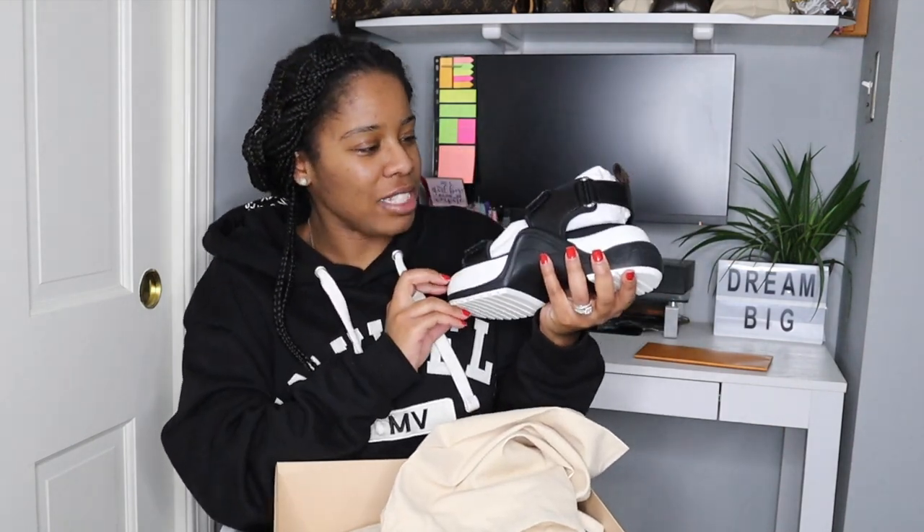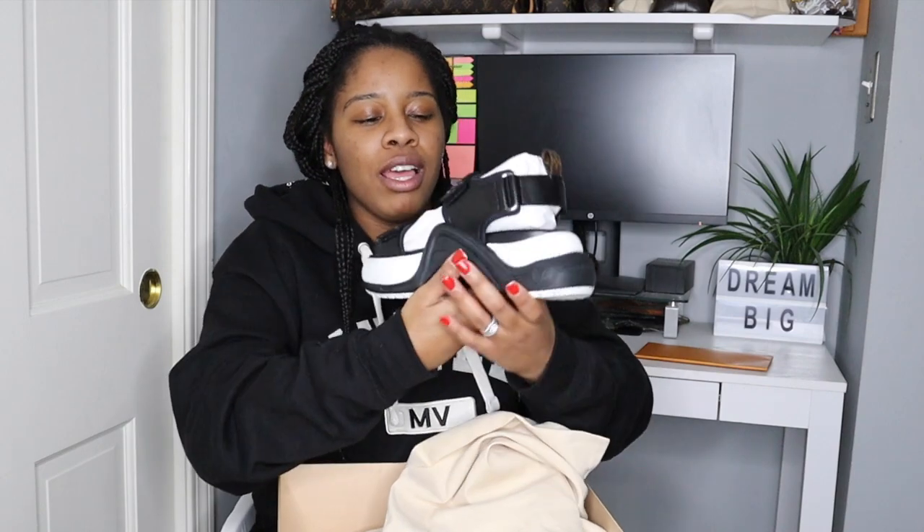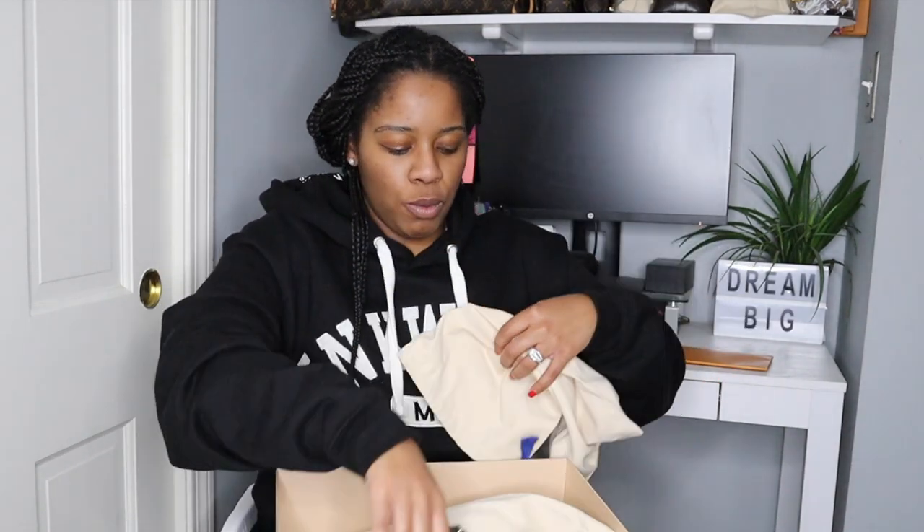They're a pair of sandals — these are called the Arch Light sandals. I'll have them linked in the description box down below. Let me take the other one out so you can see them as a pair.